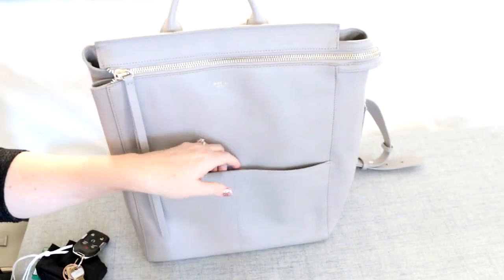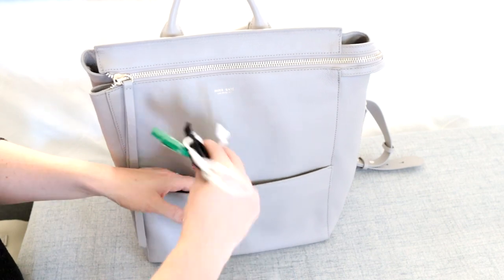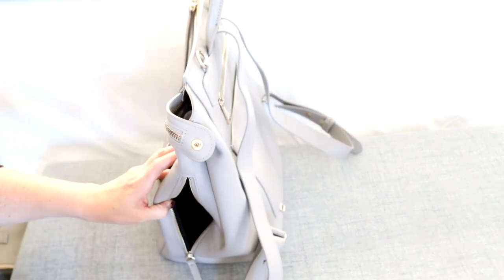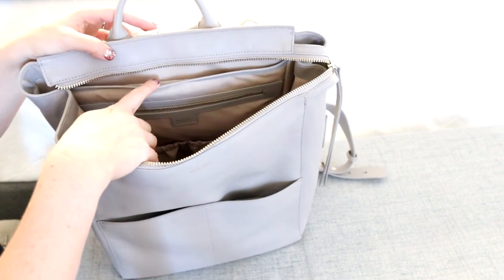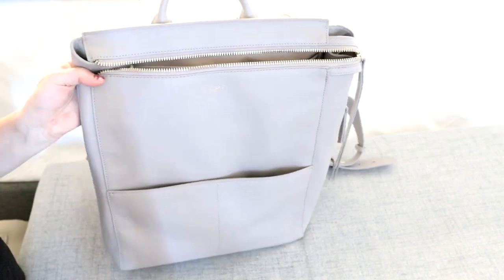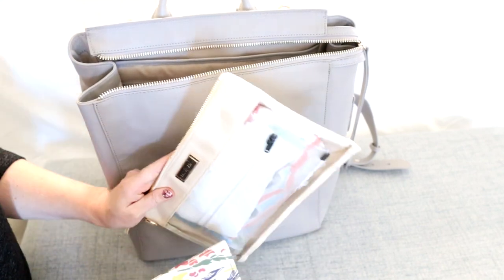The Harper's front pocket is very similar to the Kinney - a magnetized slip pocket with a hidden magnet. In this color there is no key leash, but newer versions do have one. I'll put in my gum, mask, keys, and phone - that fits no problem. I'll put my hand sanitizer in the side pocket. My 14-inch laptop fits into the back padded section, and I believe you could even fit a 15-inch laptop since the Harper has extra height. In the back I'll put my notebook and diapers and wipes, and pens in the zippered pocket.